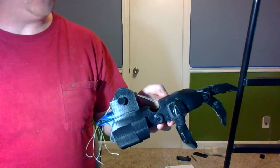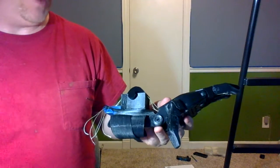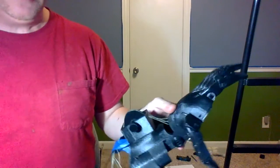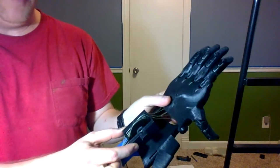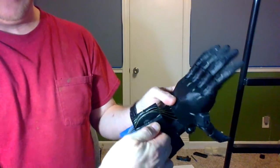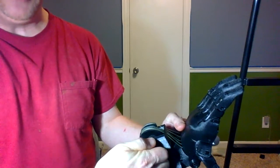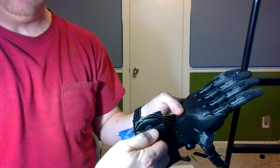I would like to show everyone a quick demonstration of a concept I've come up with to allow variable grip gestures with our hands. I've installed a little cam on the back of this hand that will rotate, and as it rotates, it puts different pressure on different strings to allow for different gestures.